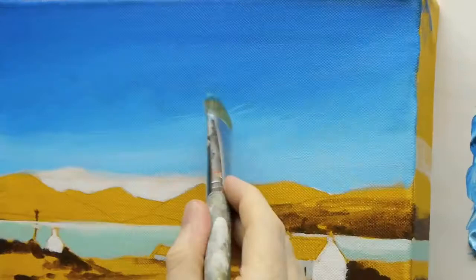See how I'm working with the side of the brush. Because it's a filbert, it's got that rounded edge — you'll just feather it in.